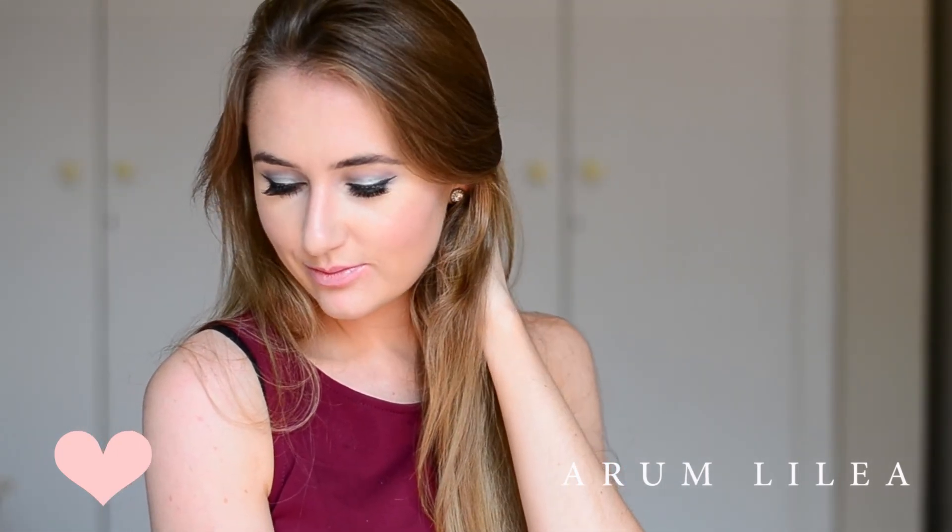And that's that for this makeup look. I really hope that you like it. If you do, please leave me a comment down below and subscribe to my channel. I will see you again soon. Thanks so much for watching. Bye.